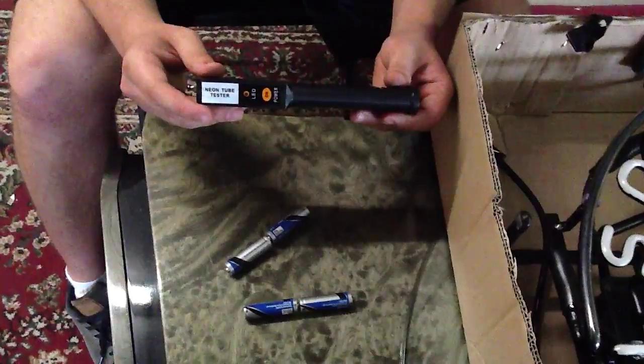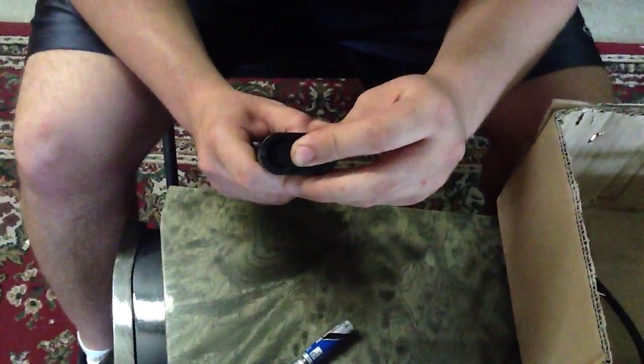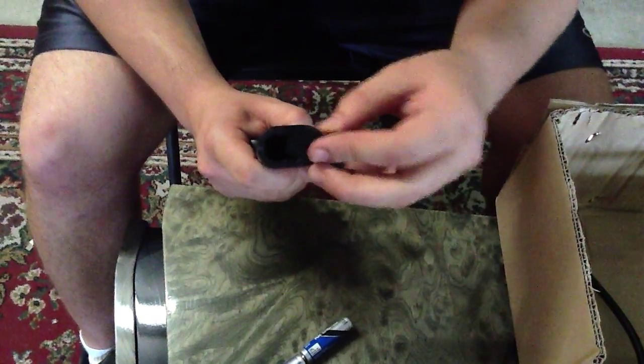The first thing we need is to put in batteries. I'm going to remove this section here. This is the removable part for the battery compartment.